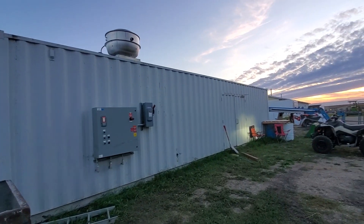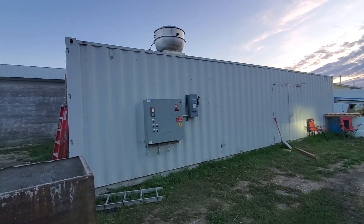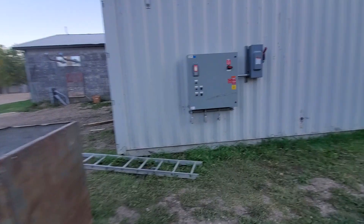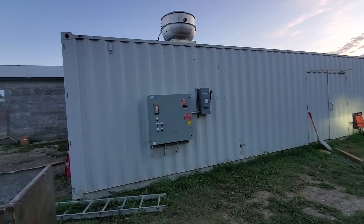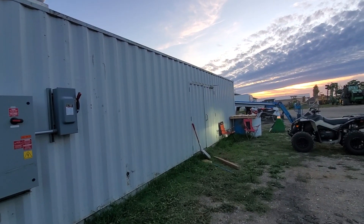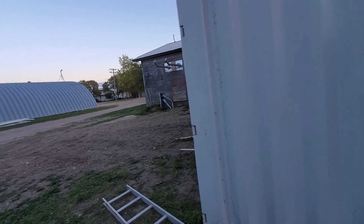First proper video here, kind of a build or progress video of our mining shipping container. It's a 40-foot container with full insulation on the top, bottom, and all sides. It was initially designed as a heating unit for heating up totes — hence the double door here — but it's been repurposed for mining.